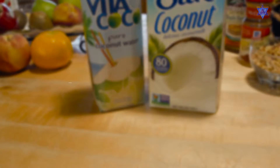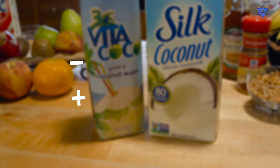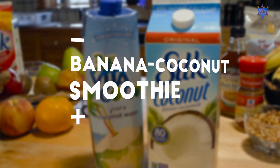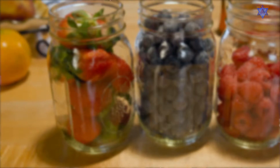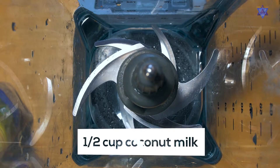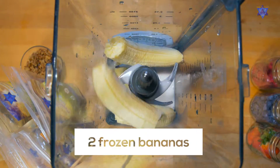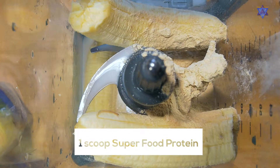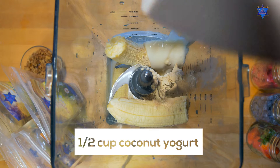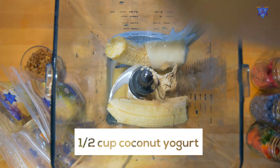Did you know that coconut's medium chain fatty acids facilitate better digestion? Well, they do! And this is how to make this smoothie: a half a cup of coconut milk, two frozen bananas, one scoop of Sun Pyramid superfood protein, and a half a cup of coconut yogurt.